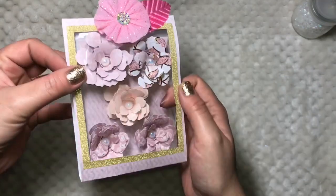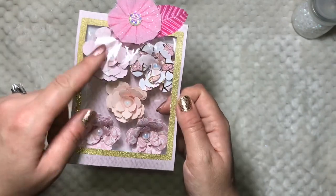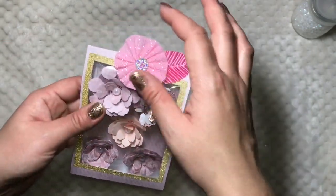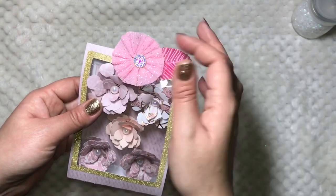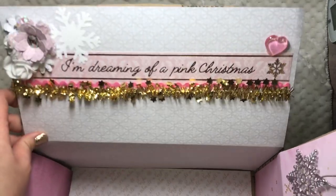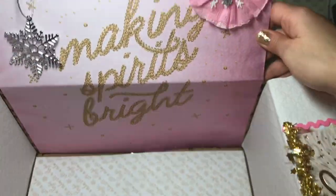My husband did purchase a table for me already — my birthday is on April 2nd and he's going to get me a little table from Michael's. I'm so excited — I can put my printer and my Cameo on it and start crafting away! This is how the box turned out: super cute, super simple. I just added whatever scraps I had left.